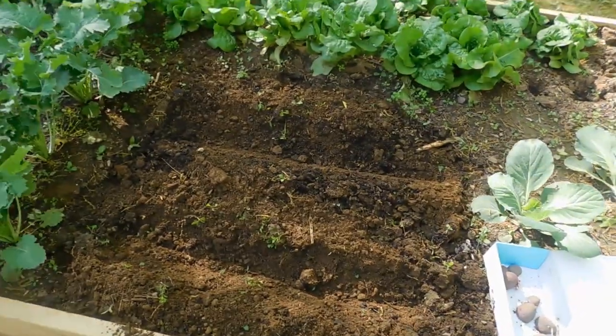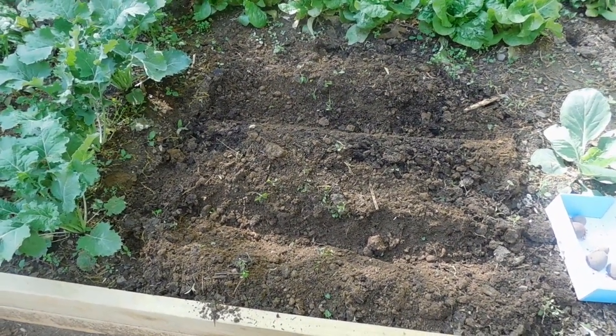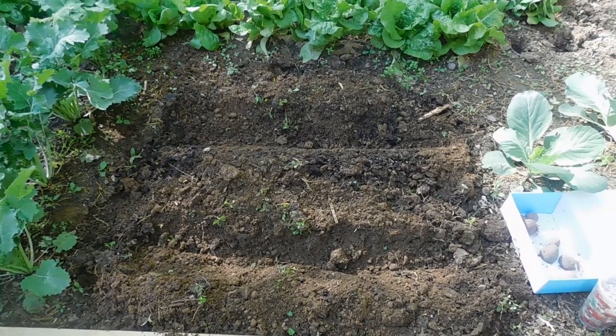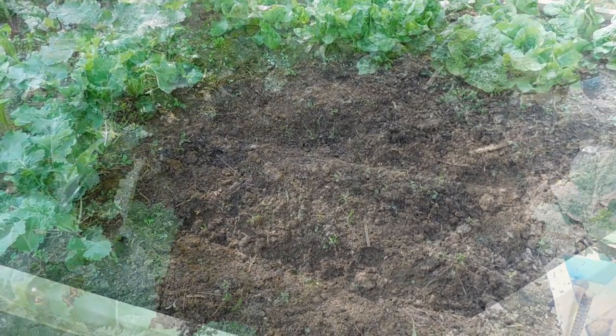I've got about seven potatoes to go in the ground. This is the ideal way — this is the way I've always planted potatoes at mom and dad's garden. You dig a row, put the fertilizer in, put the potato in, cover it, and you leave a mound in the middle. So this will be a good way to walk you through the other way to plant potatoes.